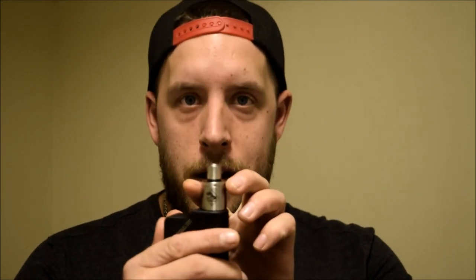What's up VapoFam, it's VapoMonkey and I'm back to bring you a review on the Tugboat version 3. First impressions on this thing — it is hella cool. The new airflow is quite different. I actually find myself closing down the side airflow option and just using the top airflow option.